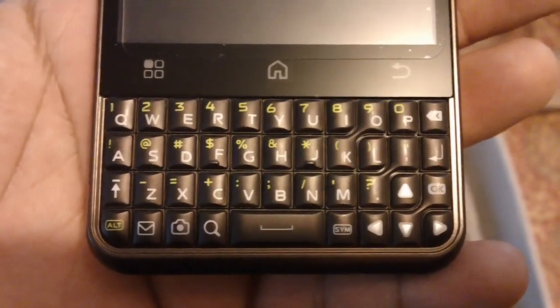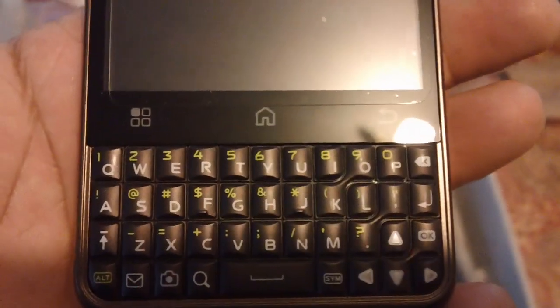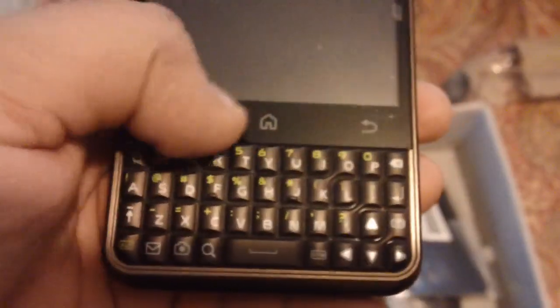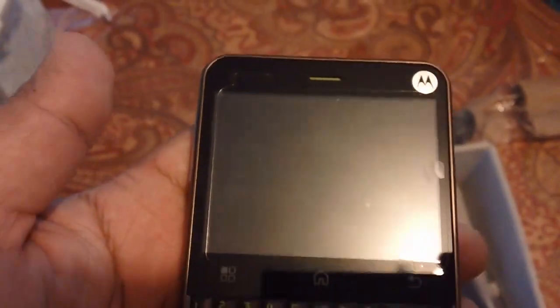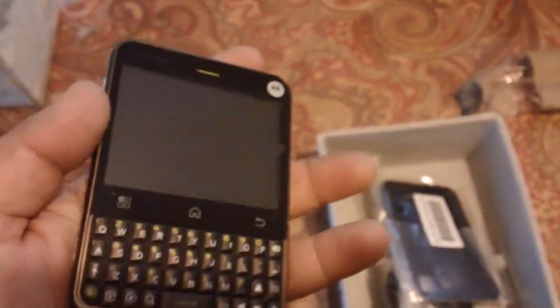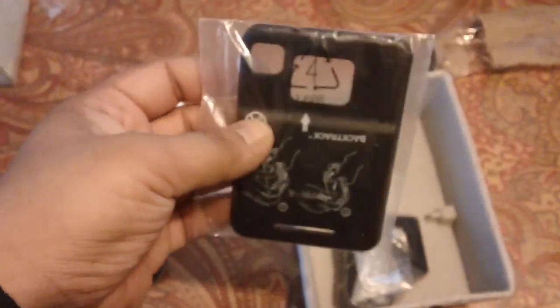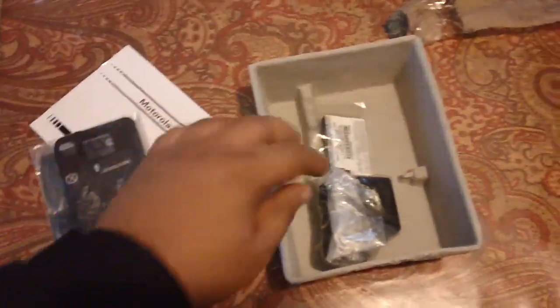It's a full QWERTY keyboard, so perfect for checking email and texting. I believe these are touch screen buttons — home, return, and menu. Oh yeah, I can't show you the numbers, people will be cloning stuff. You get a new back cover because the old one was probably scratched up — it's a refurbished phone so you get a brand new back cover.